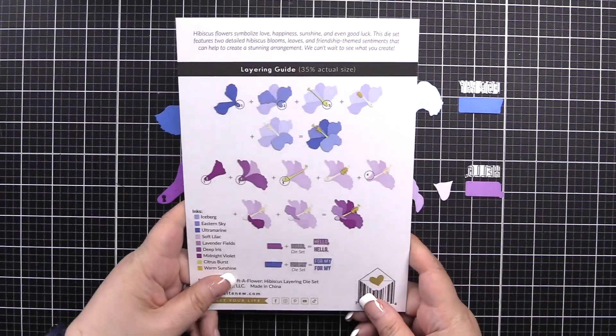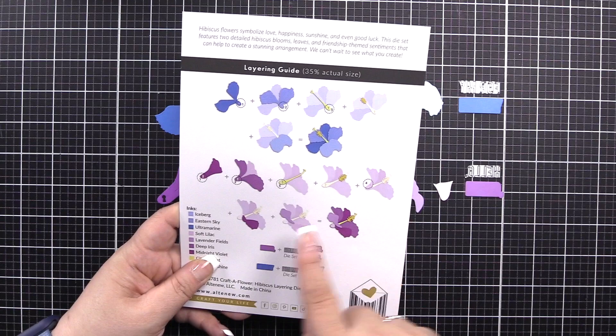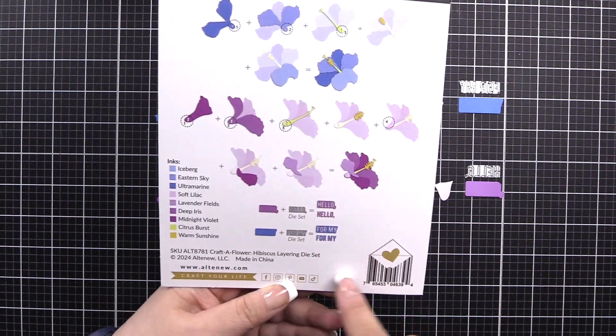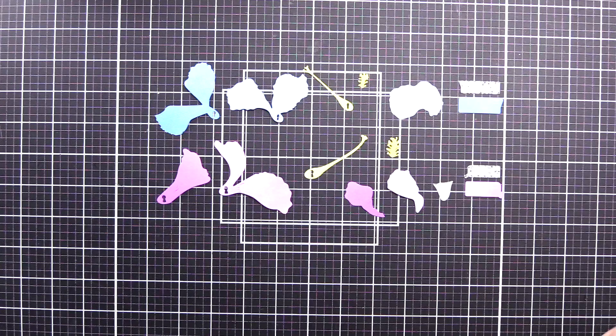On the back, you're going to see the layering guide for the arrow and keyhole flower, showing you step by step how to layer them together to create the images shown. At the bottom, it shows you how to layer those together to get two different effects, and the inks used are listed over to the left. Here are the pieces in the order in which we will use them for the project.